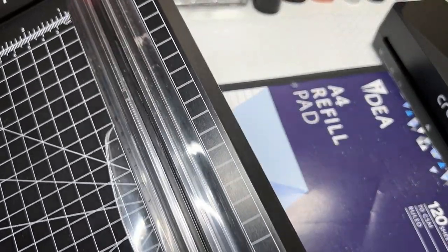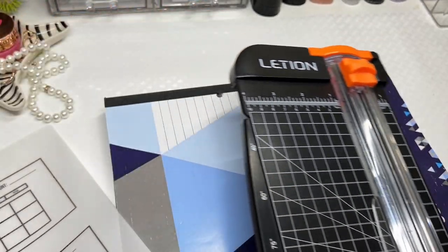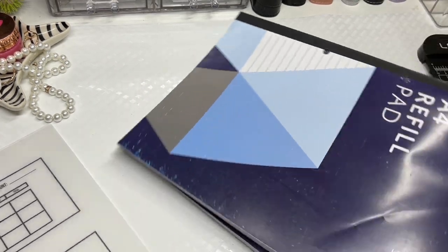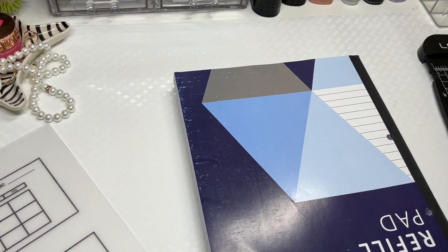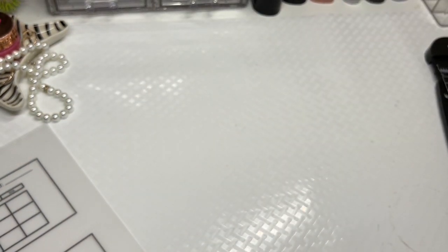I'm turning on the laminating machine so that it's hot and ready by the time I need it. Let me move this out of the way so I can cut the pieces properly.